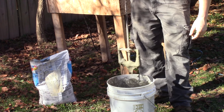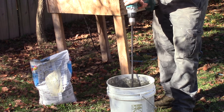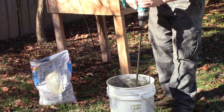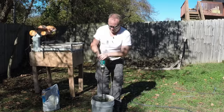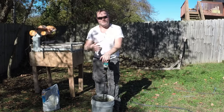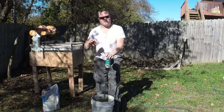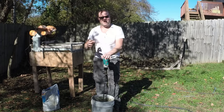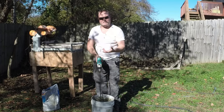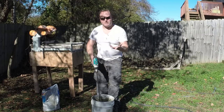All right, you can see we're getting pretty close — let's mix it up for a minute. The instructions on a bag of thin set mortar will often tell you to mix it up, wait about 10 minutes, stir it again and see where it's at. That helps get everything binding together and gives you a real sense of the thickness versus just your initial mix.